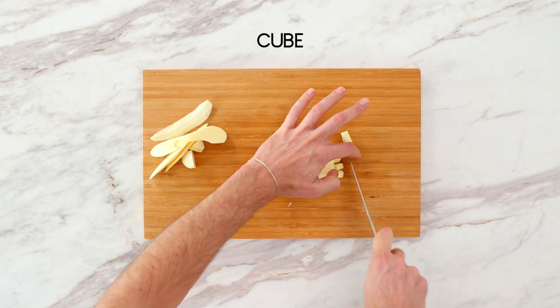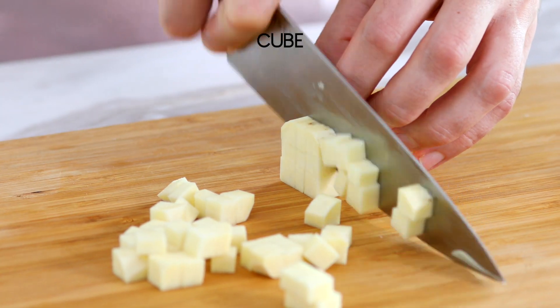Next is cubed, which is exactly what it sounds like — you're cutting things into a cube. A recipe will usually specify what size cube they want, like half inch, one inch, or quarter of an inch, and you'll uniformly cut the whole thing into cubes. That's often applied to root vegetables like potatoes, turnips, squash, or carrots — it's a nice way to evenly roast things.